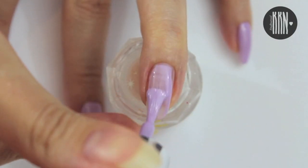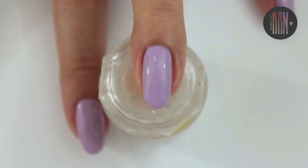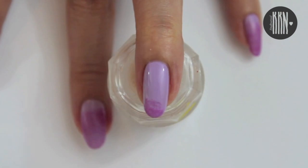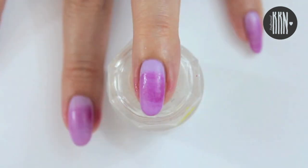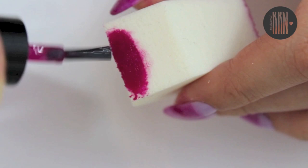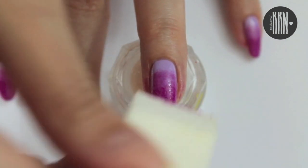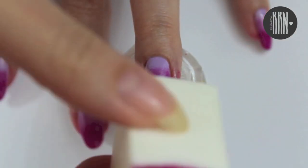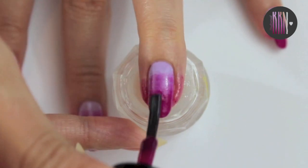Let's start by applying a base coat on each nail and then apply your favorite lilac polish. Let it dry again and sponge on some more product onto the tip. I recommend to go in with the polish in the last step to cap the free edges and to correct any imperfections.